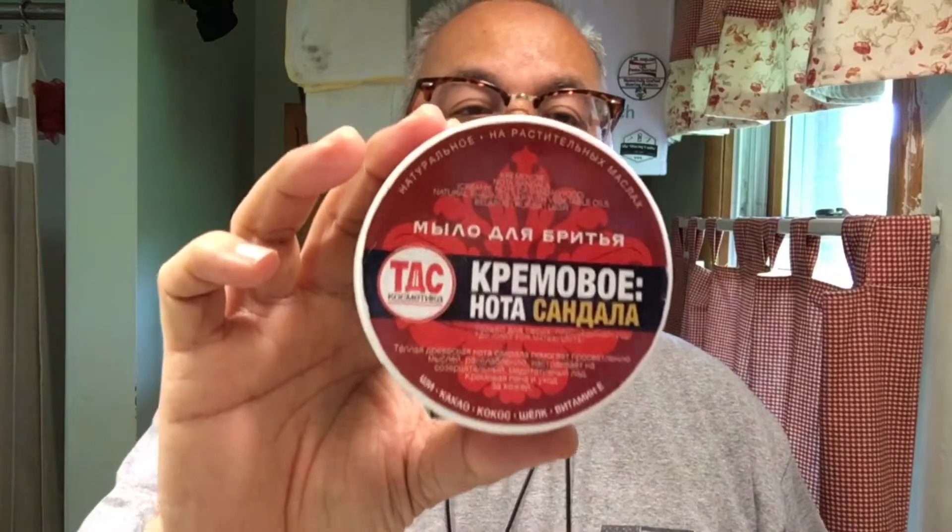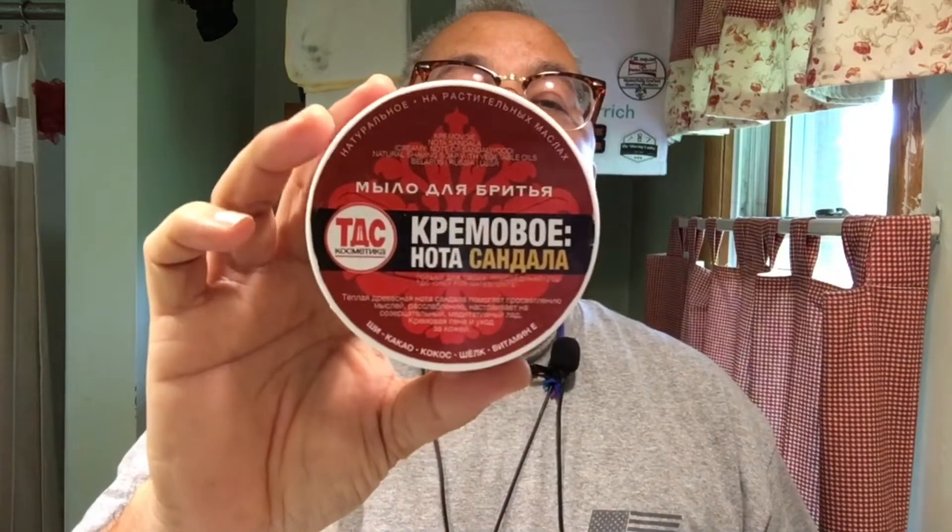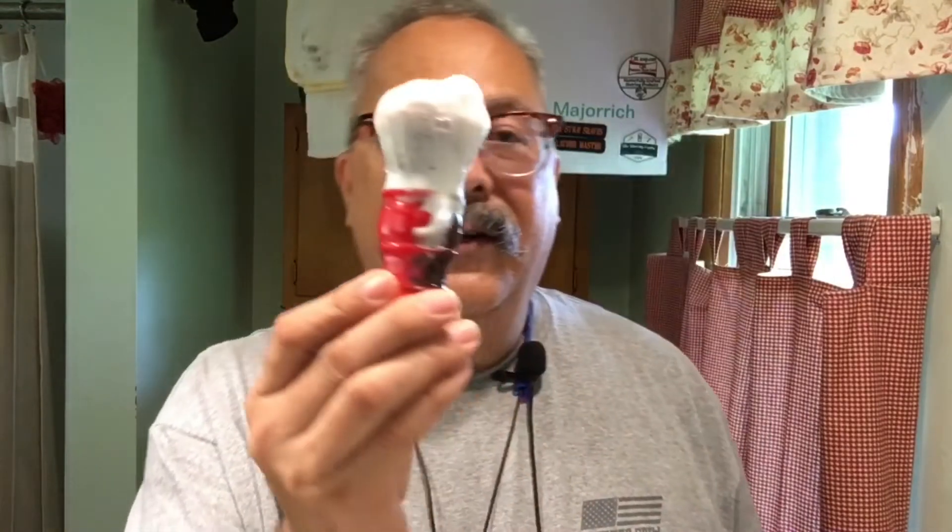What is this? TDS sandalwood soap — he gifted it to me a couple of years ago and I had to hunt all over the place for it. He kind of called me out on this last deal, so I figured I would answer the call and use this soap.